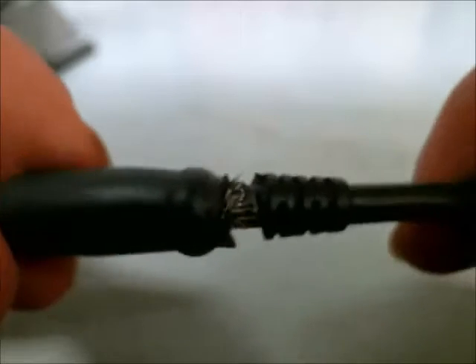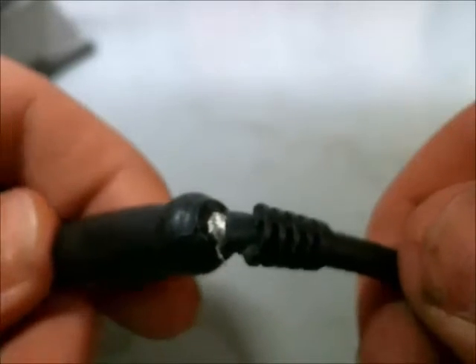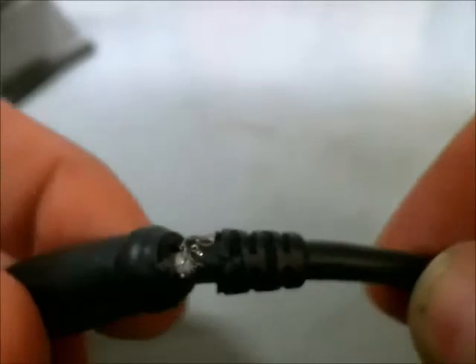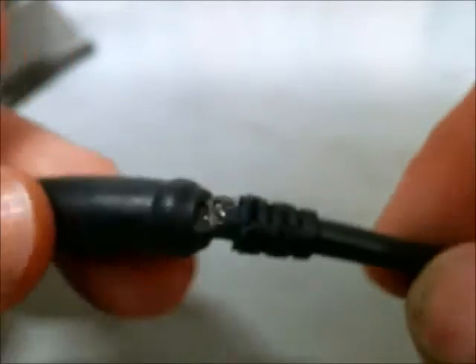I've looked at the power cable here, and it's clearly physically broken. You can see the ground conductors are exposed here and connected there, but this is clearly not going to be a long-lasting power connection, so I'm going to need to either replace the tip or find a way of repairing this.